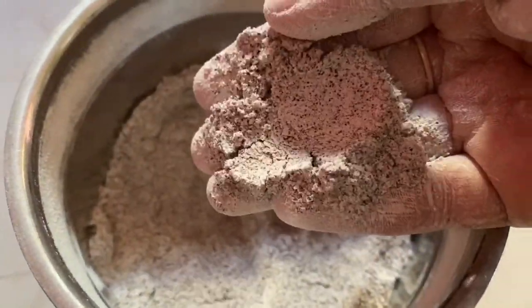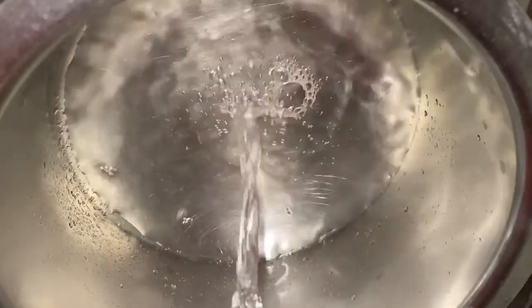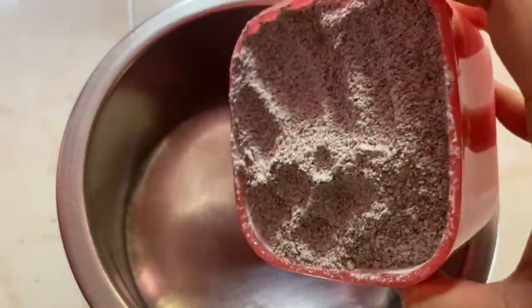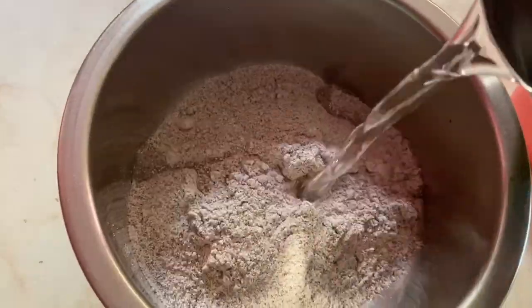Now I will prepare it for the next step. When you cook it, add one glass of water to this bowl and mix it well.